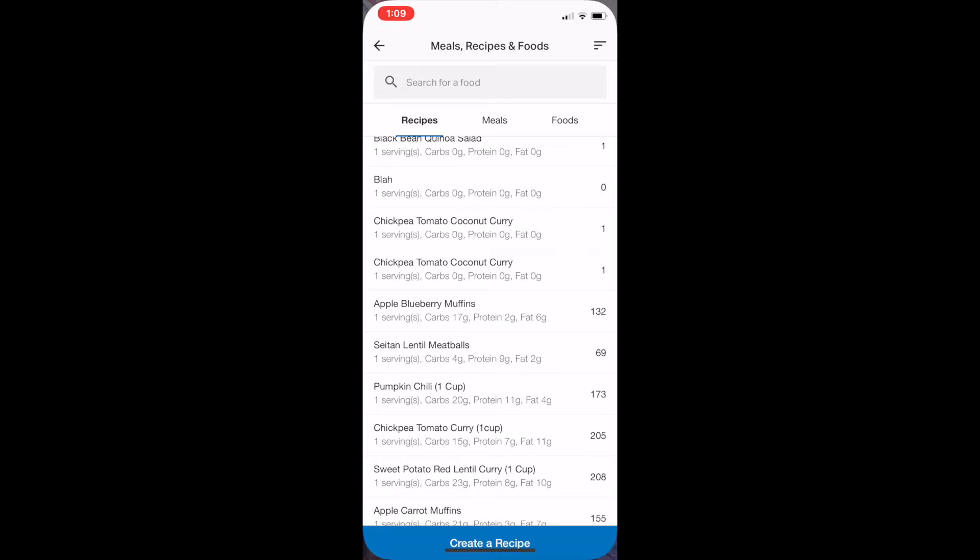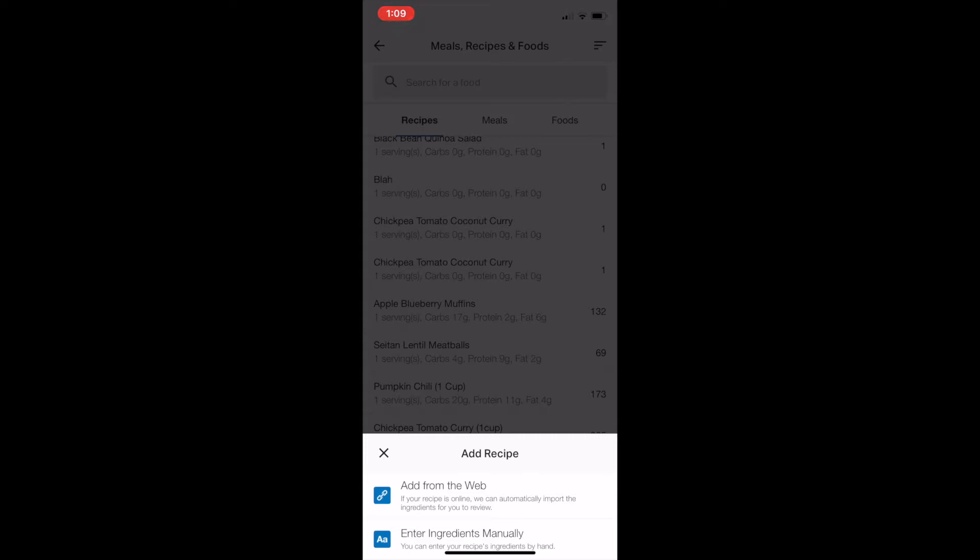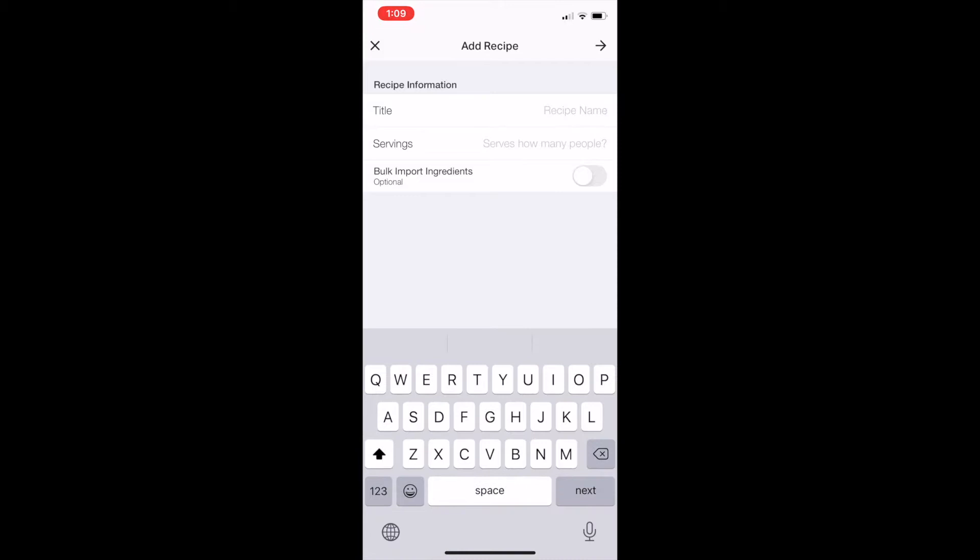I always enter ingredients manually — I just find it to be quicker and more accurate. The 'Adding from the Web' option does work, but it pulls up the ingredients and sometimes they're a little wonky, so I just prefer to enter them manually. So I'm going to call this 'Chickpea Tomato Coconut Curry.'